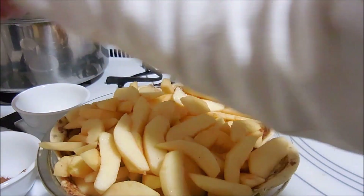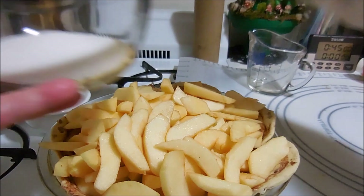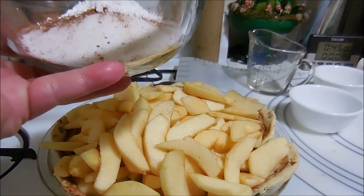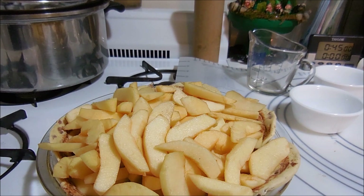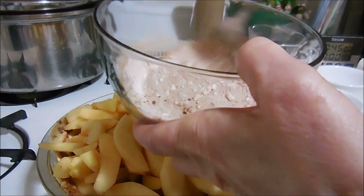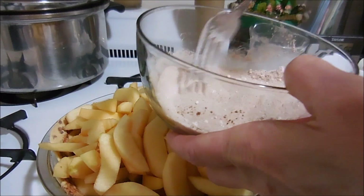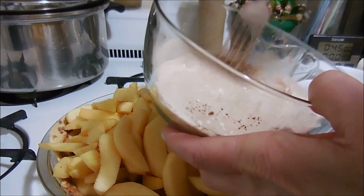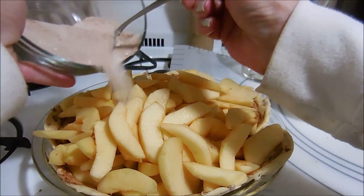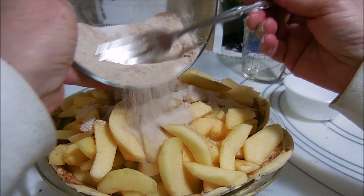In a separate bowl I am mixing the half cup of sugar, teaspoon of cinnamon, and tablespoon of cornstarch. I'm just going to mix that all up and sprinkle it over the top of the apples. We're just making this like a regular apple pie right now.